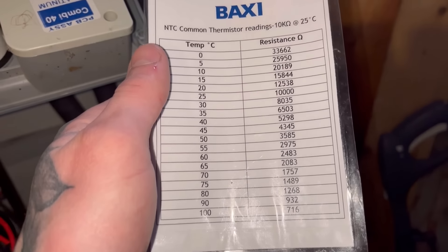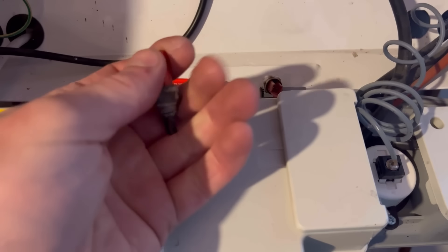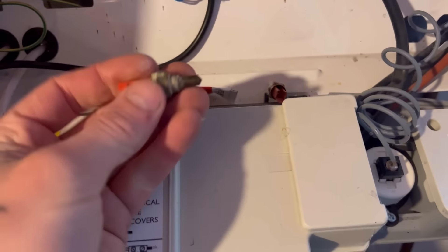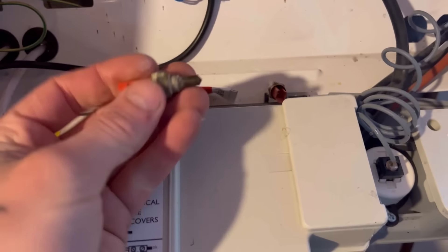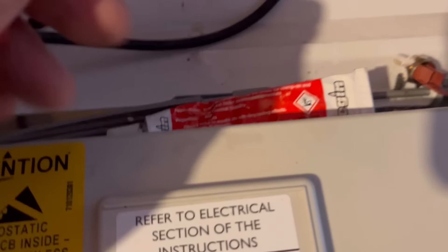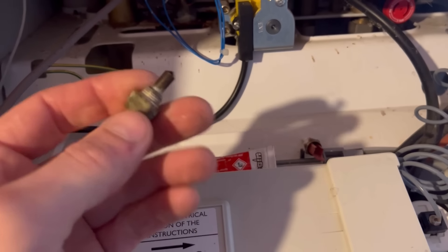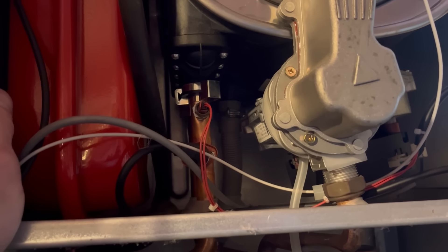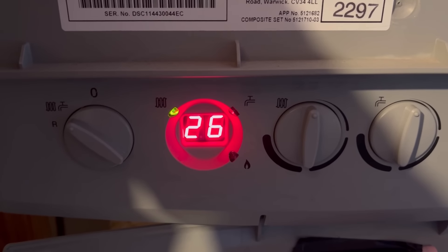I've got this little paper book for the boxes. So 12,000 ohms would symbolise 20 degrees, which I bet that's there or thereabouts. So this could be looking like it's going to be the board at fault. However, I do have a different thermistor — I used one off a Duotec I took out in the past, I know this was working. So I'm just going to fill that void there with heat sink compound — it gives a bit of a more accurate reading for the boiler.